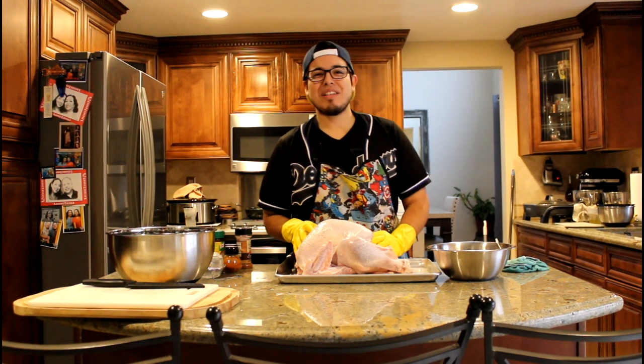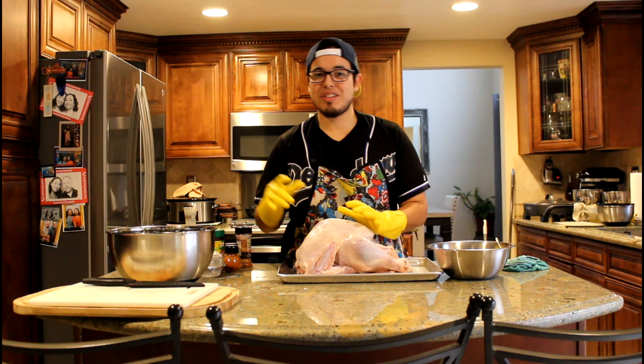Hey everyone, this is Fulio of Echele Porros Productions and today's Thanksgiving, so we're just going to be going through a whole bunch of Thanksgiving dishes starting with our turkey.